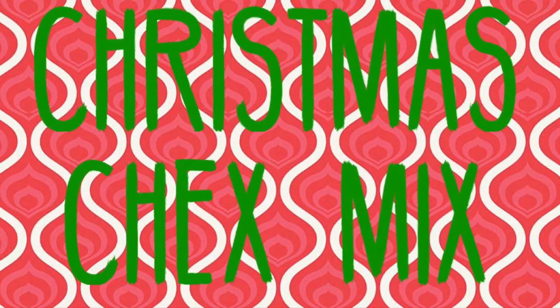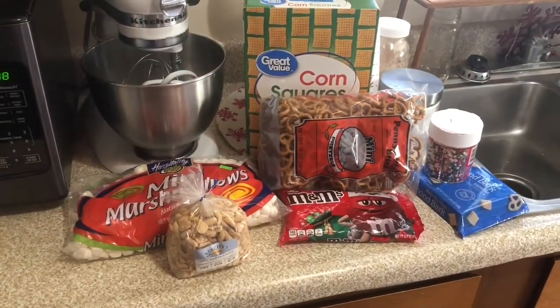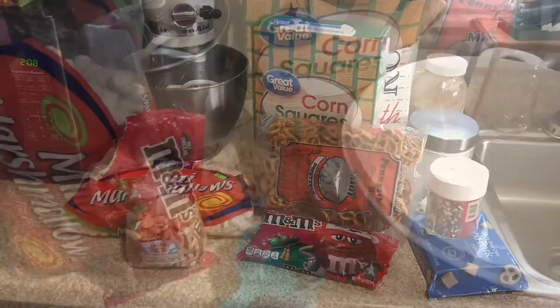Welcome back! Today we are making Christmas Chex Mix. This is a really delicious and easy recipe and it's perfect for sharing.